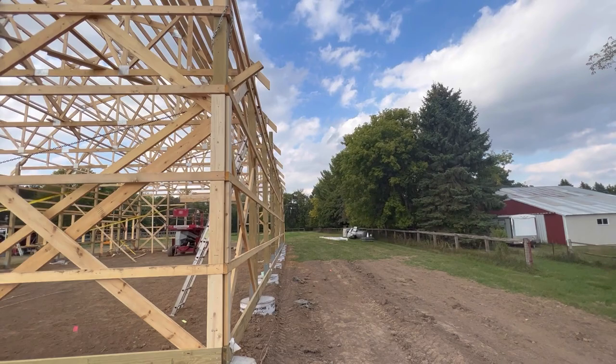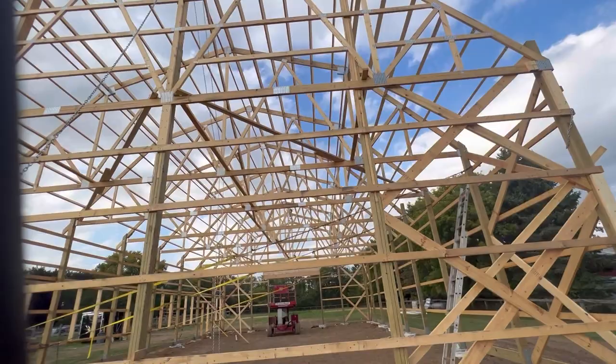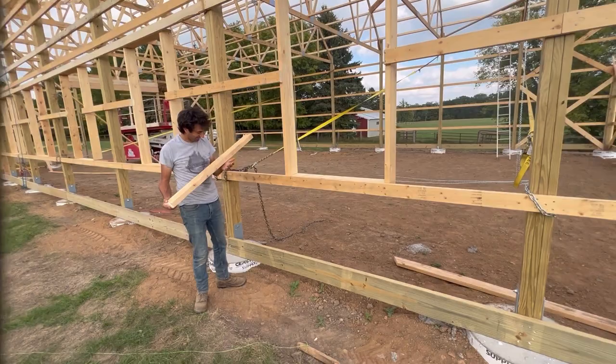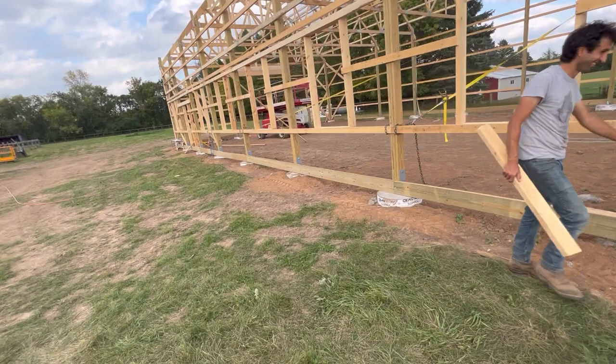We're pretty close now. We've got a two-by-six fascia to put on here and a little bit more bracing to do — not much, mostly up into the attic. And then around on this side — look at that, we've got somebody cleaning up the job site for us. Got some wood — yeah, always licking the wood. Premium wood right there.